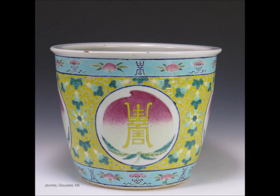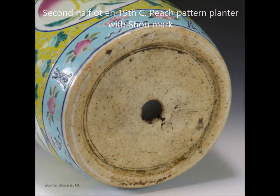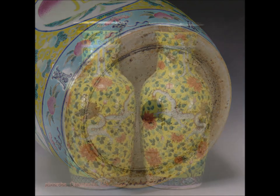This is another example with a big Xiao character on it, on a peach. The peach, as many of you know, is a symbol of rebirth — it was popular during the Qianlong period. Here's a picture of the bottom — there's a hairline there, but the drain hole in the bottom is what it was made with; this was not drilled later.